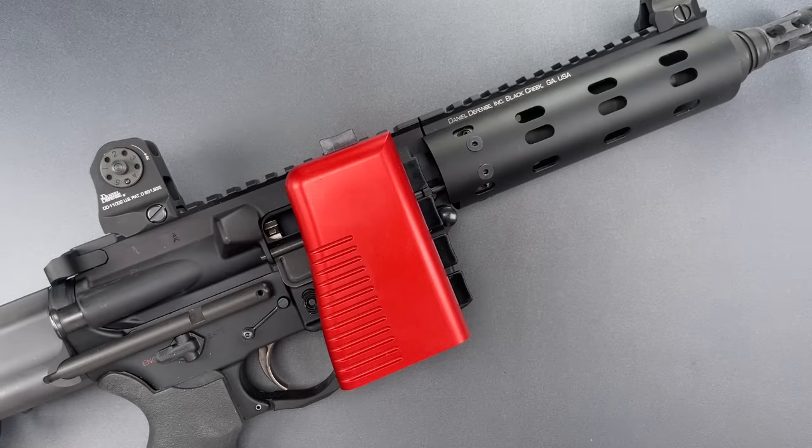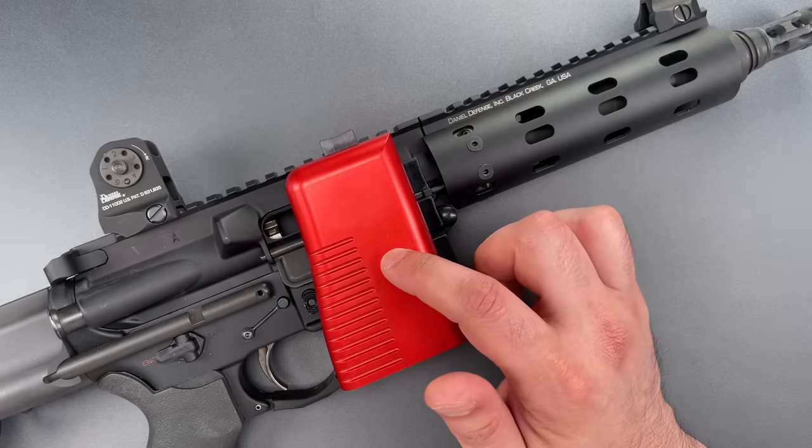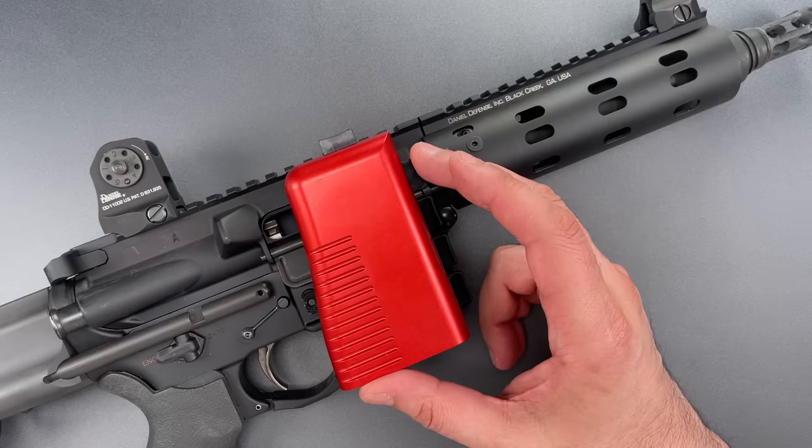First, the good news. The construction seems to be fairly good quality, with most of the external components made of machined anodized aluminum, and the internal parts made of aluminum and plastic.